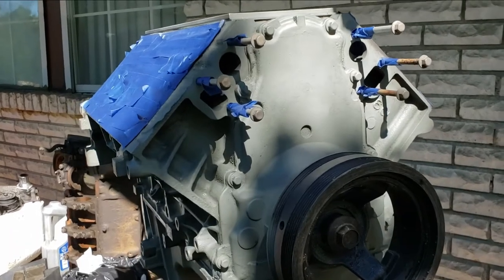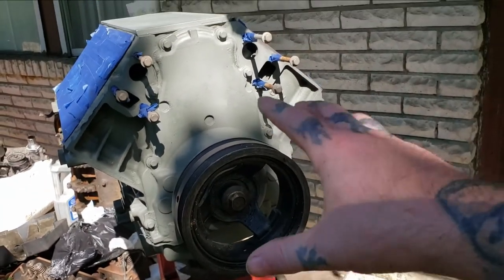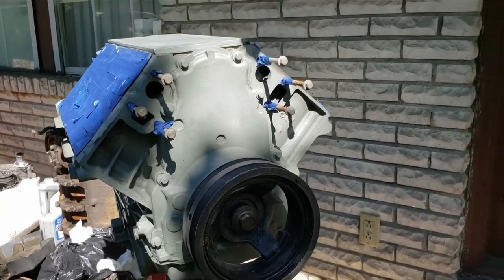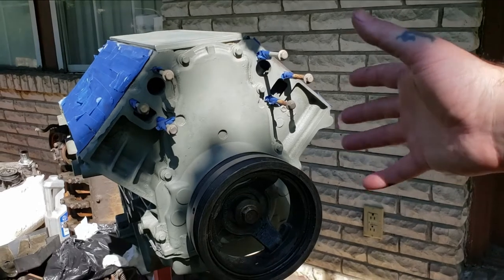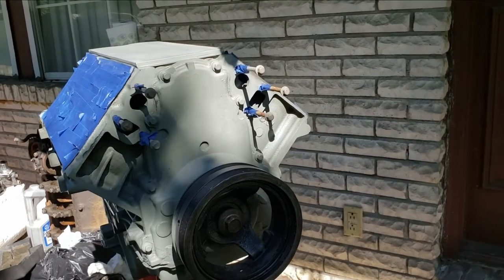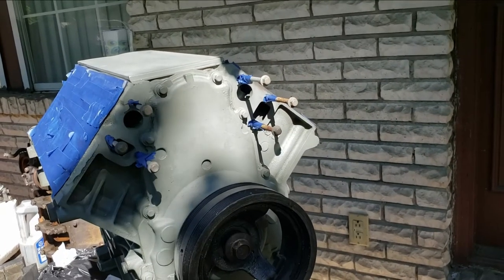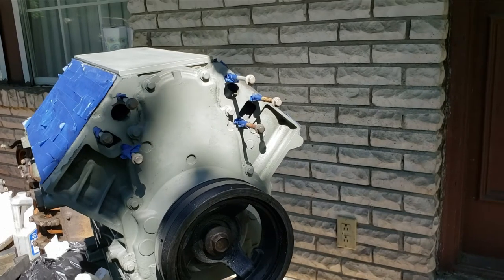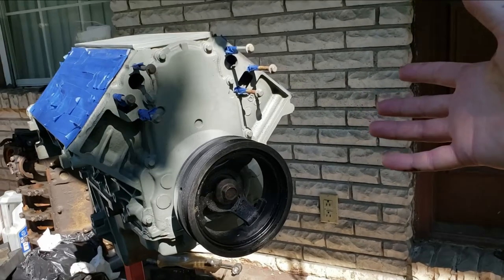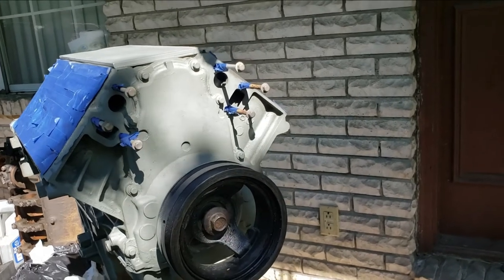Once it dries, take your blow nozzle and blow off every little nook and cranny — make sure it's extremely dry. The air takes care of any moisture spots that haven't dried yet, and it removes lint you may have left. Once that's done, you can take a tack cloth from the automotive store — it picks up lint and dirt. I'm not going to use one in this video since it's just an engine.